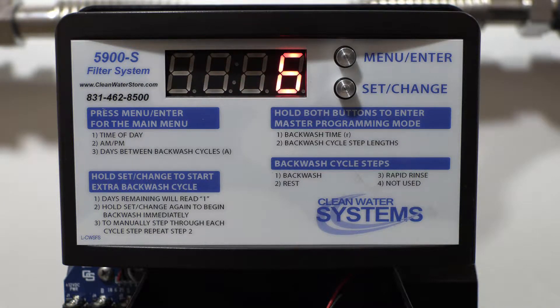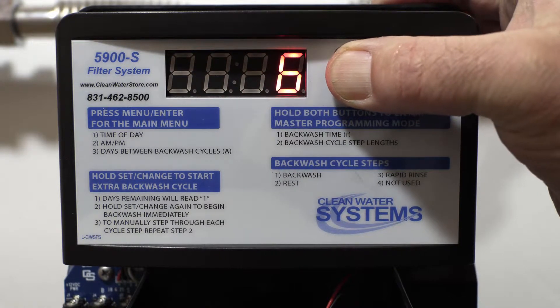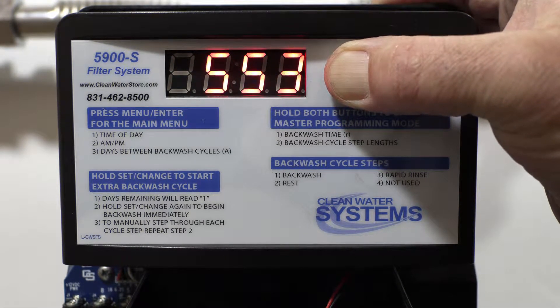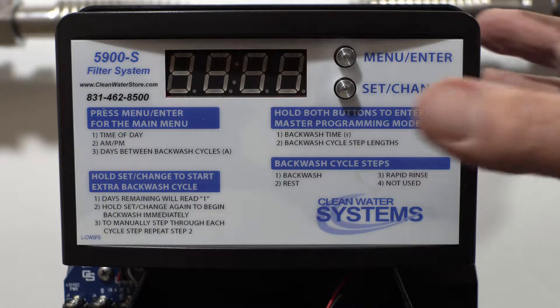Now we're going to go into the master programming and actually set up our regeneration parameters. Hit the menu enter and set change button both at the same time and hold them — this takes approximately five seconds. There's your regeneration settings. Right now this is set at 2 A.M.